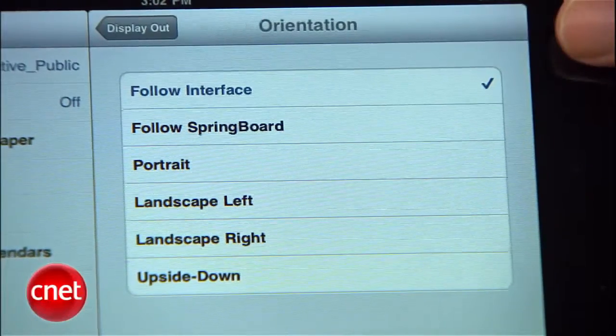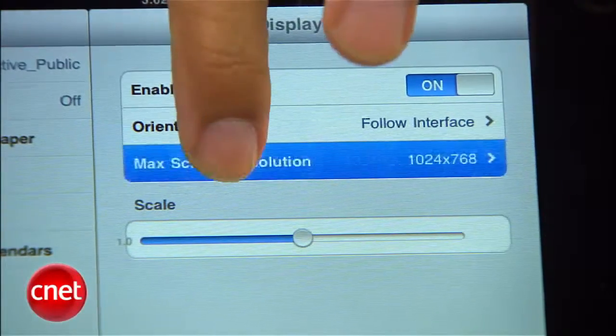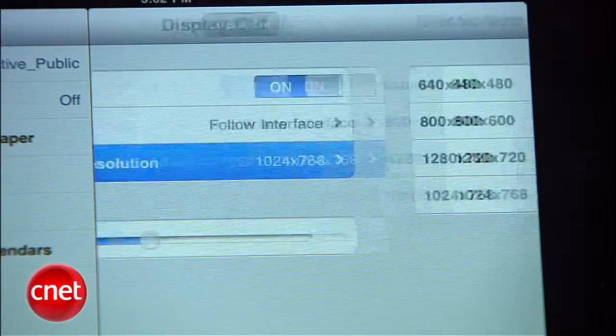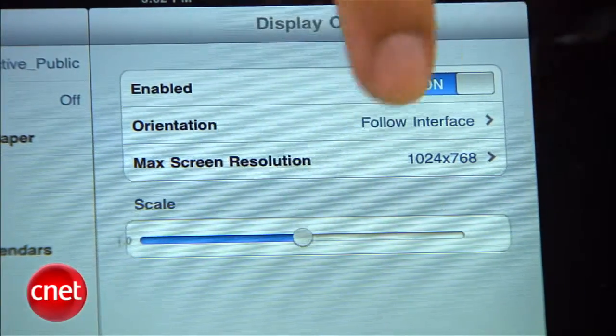There you've got a few choices to make. First, you want to enable this utility or it's not going to work. You have an orientation question — Follow Interface, which follows what's on the iPad screen, or some other criteria. I leave it on Follow Interface to get started. Then set Max Resolution — I typically keep that at the iPad's native resolution, which is 1024 by 768. You've also got a scale slider in case you want to zoom in on the monitor output, though it's not really nimble for that.